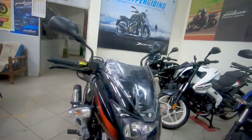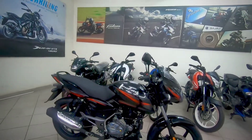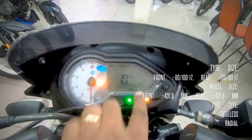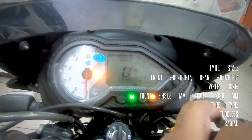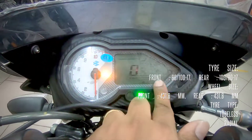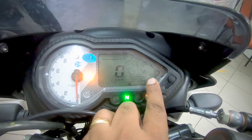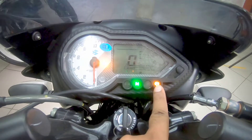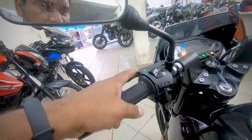For close to 1 lakh 20 thousand on-road, you get a very nice package with all the features you could ask for. The main improvement is the instrumentation console — a part analog, part digital unit. The digital portion has been completely overhauled with a side stand indicator, low battery indicator, fuel gauge, IFE (instant fuel economy), AFE (average fuel economy), and distance-to-empty. You can also see the ABS logo on the console.